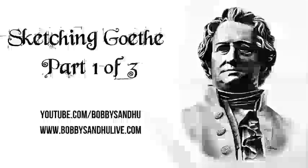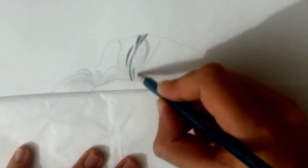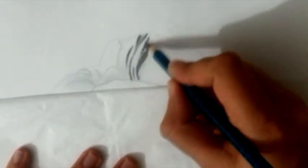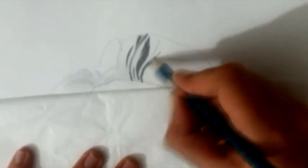Time for another video, another tutorial, and this is going to be quite a long one so don't sleep while I'm sketching. I'm going to record some audio narration with some really stupid jokes and stuff so that you don't feel bored while watching this video.